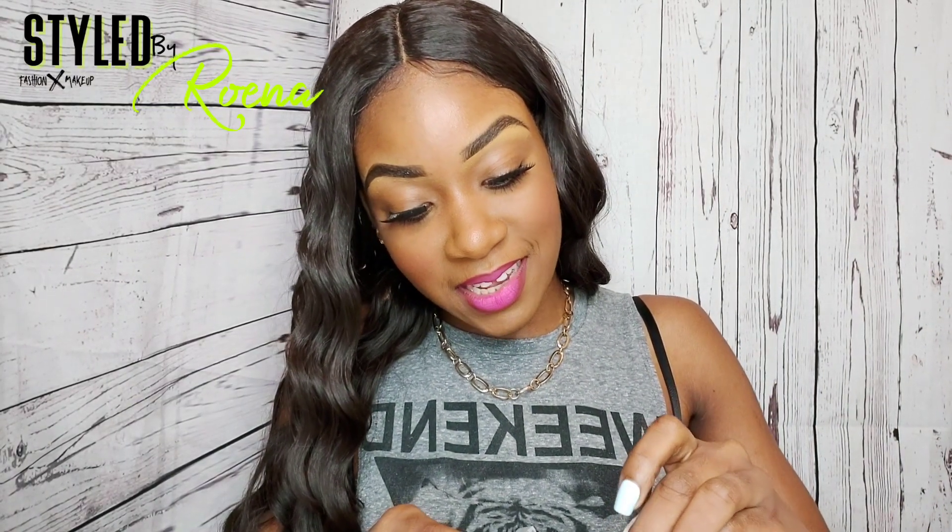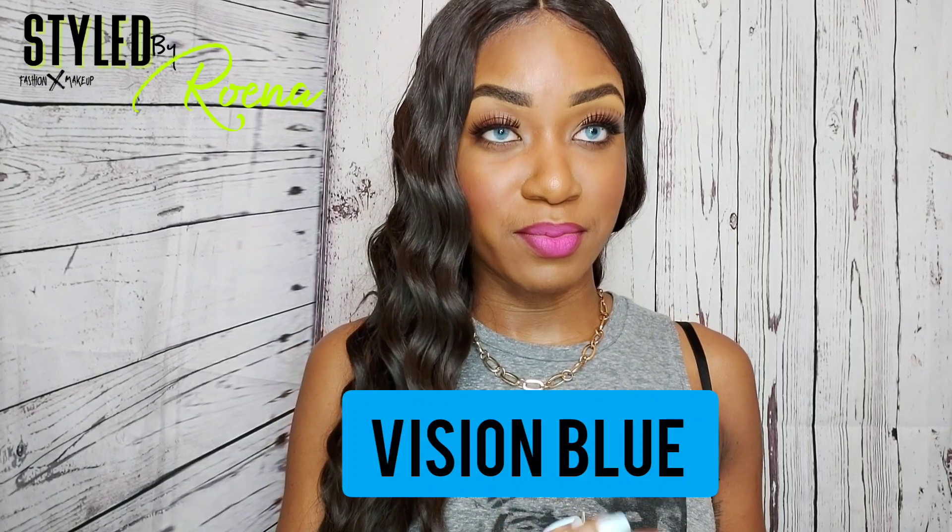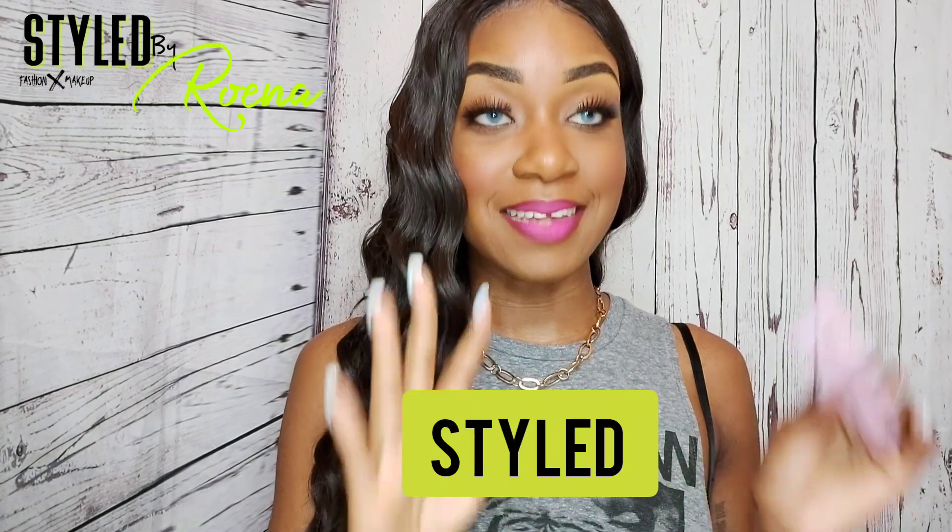See how easy that went in? That's what I'm telling you guys! This is the Vision Blue. This is beautiful. Remember to use my code STYLED for 20% off — it will be in the description and I'll pin it in the comments below. Also check out the links in my description for this.